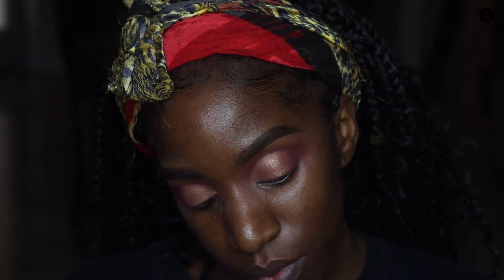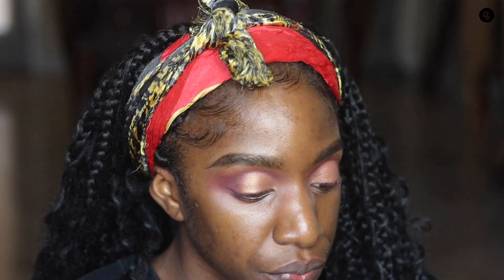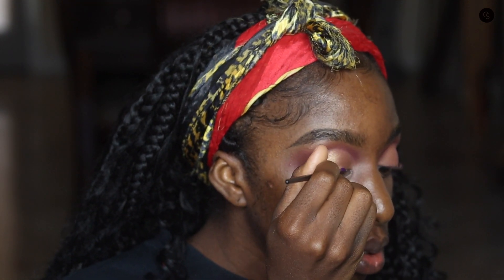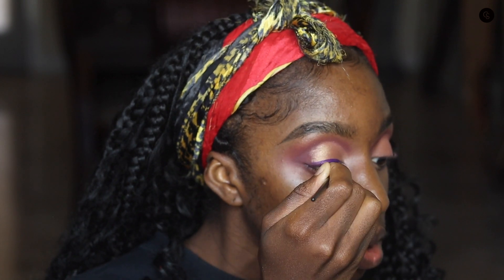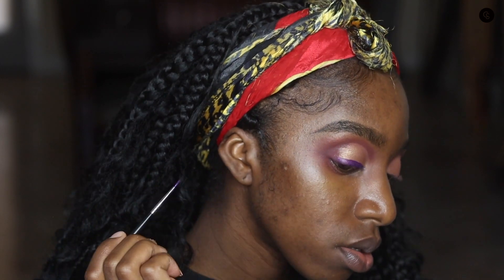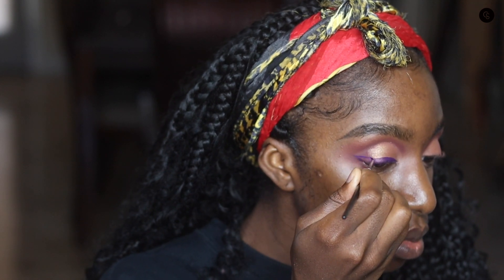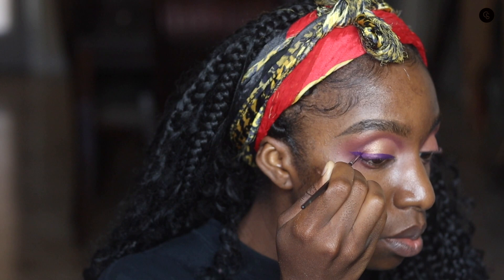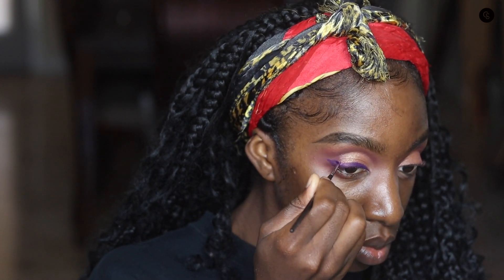I decided to take it a step further and go in with a purple liner — it's a hydro liner from Suva Beauty. If you don't know, their hydro liners basically just need water added; the water acts as a mixing medium and that's how you get the pigment to come up. I'm creating a winged liner with that and just taking my time to create this wing. I'm not sure exactly which brush I'm using — it might be a Morphe brush — but I can't be 100% certain.